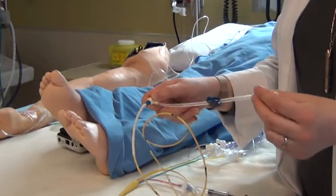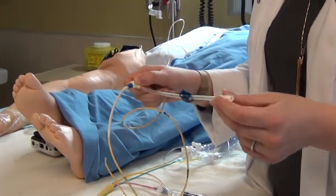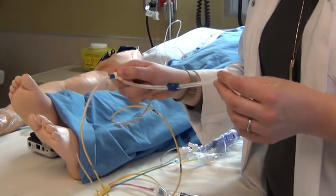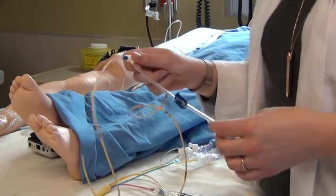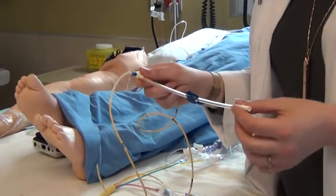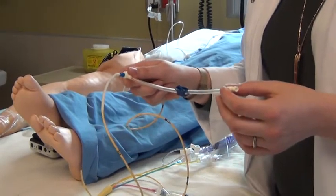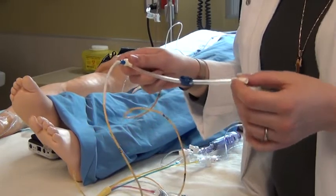This piece here is connected to IV tubing, so if we're infusing normal saline or Ringer's lactate it will be connected to regular IV tubing and used as IV therapy for the patient. Often medications such as vasopressors, vasoconstricting agents, or inotropic agents will be delivered through this line.